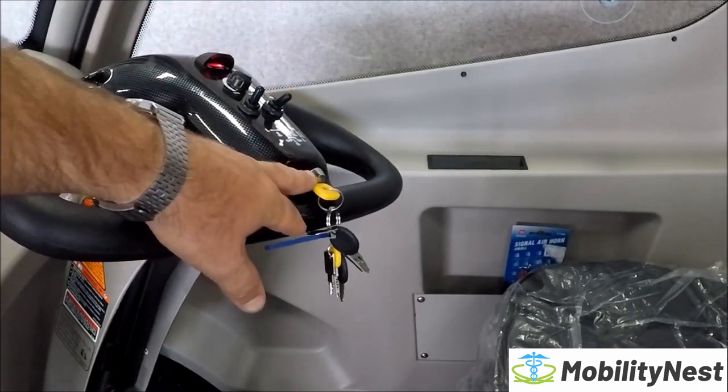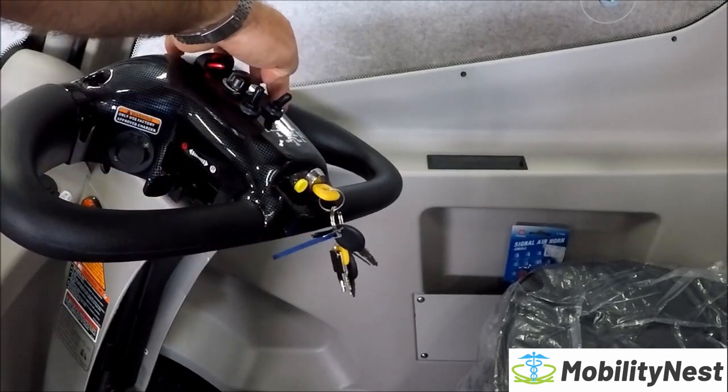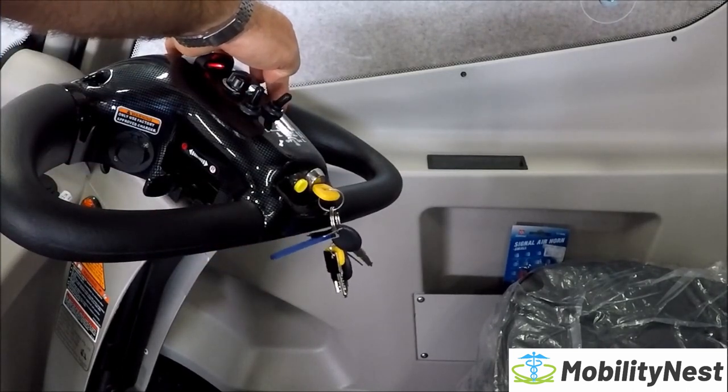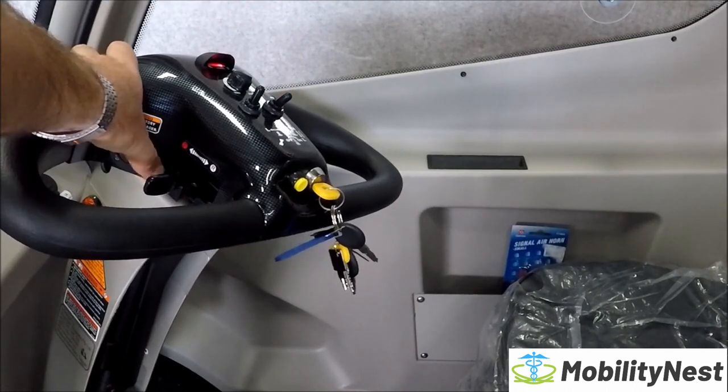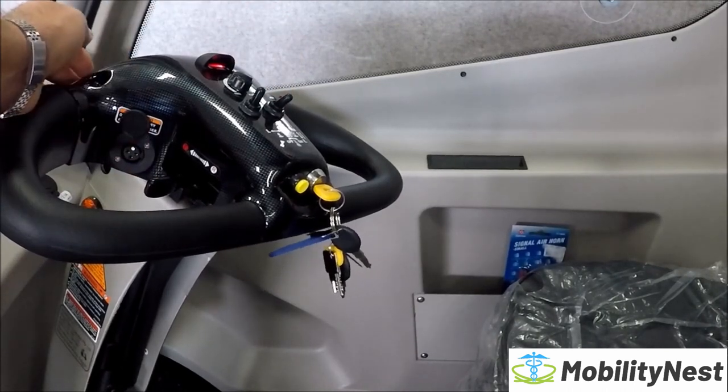You've got high and low speed, the horn, and over the other side is the headlights and tail lights switch, as well as hazard lights. There's also a secondary charging port on the inside.